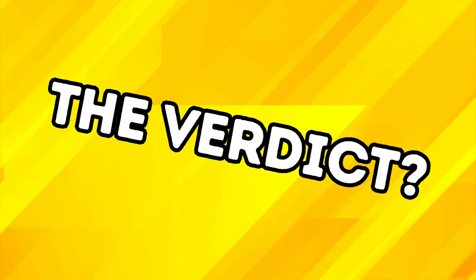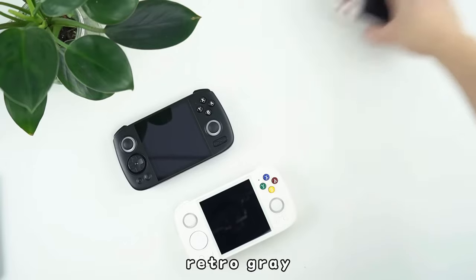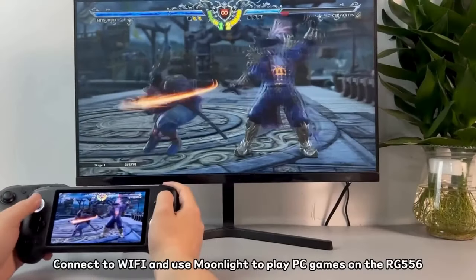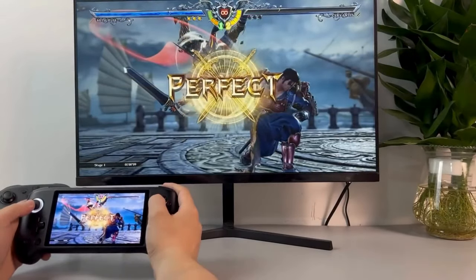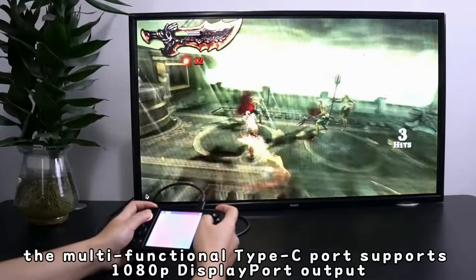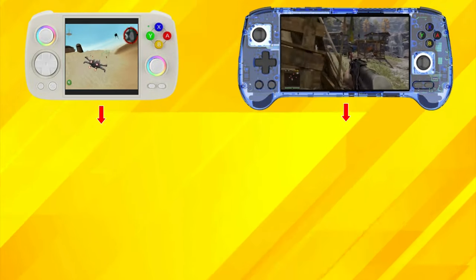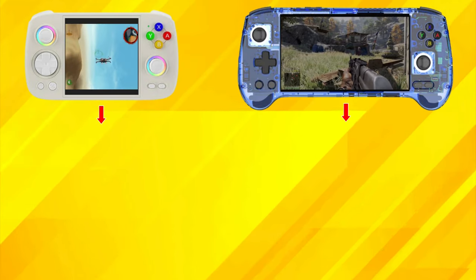Choosing between the RG Cube and the RG 556 ultimately comes down to personal preference and intended use. The Cube offers a unique, compact design that excels at retro gaming and vertical shooters, while the 556 provides a more traditional handheld experience with its larger widescreen AMOLED display that is more eye-catching and lends itself better to Android gaming and game streaming. Consider your gaming habits, preferred genres, and portability needs when making your decision. Both devices offer impressive capabilities with a roughly $15 to $20 price difference in most cases. If you want more detail on these devices, you can check out my overview videos on them by clicking the link on screen. That's it for this one — have a nice day, and I will catch you in the next Tech Update.